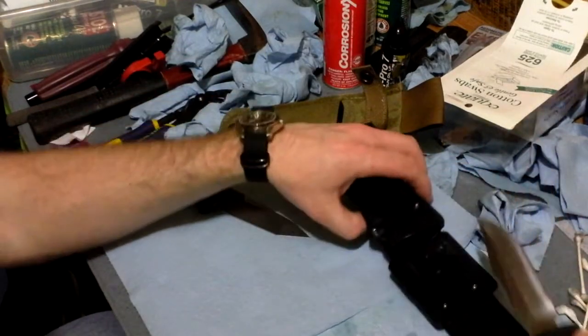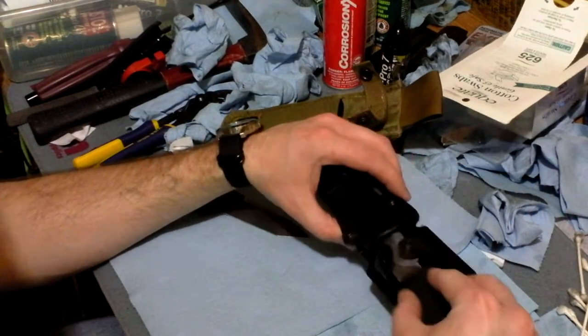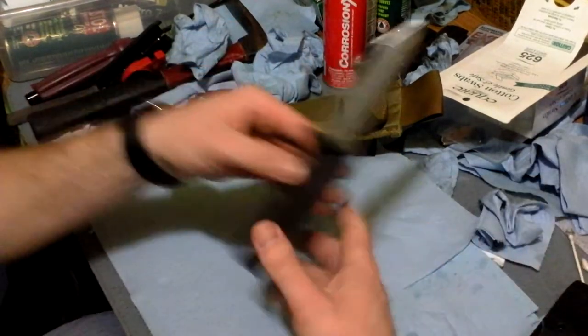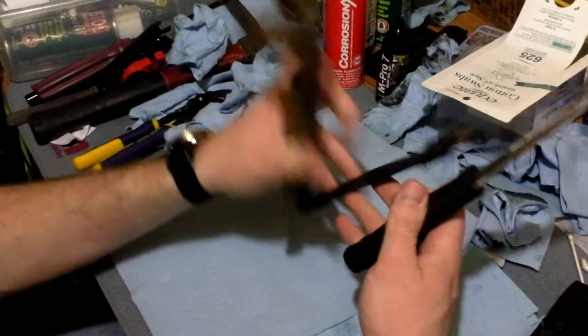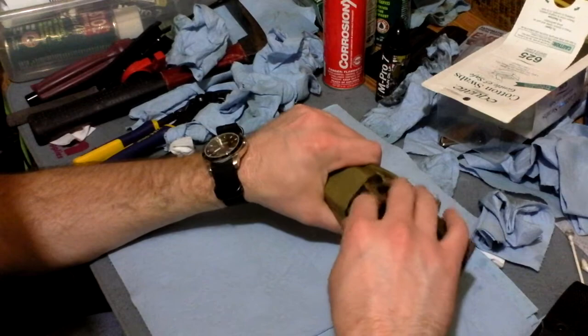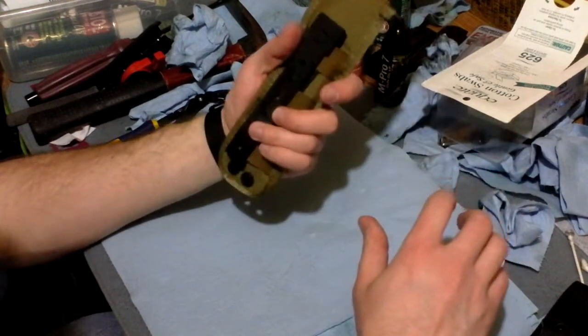I saw an opportunity and went and did it. I'm not sure where I'm going to mount that on my vest, or — I'm probably going to run that on my belt. I already tried to put it near my shoulder — not a fan of it there. But I do like the knife better.